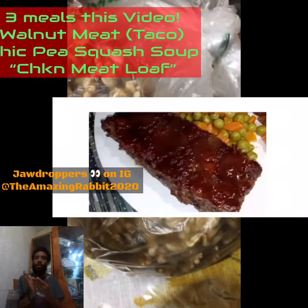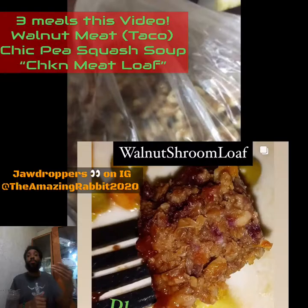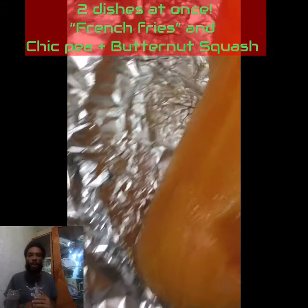You've seen me with some emergency prep food, but look at this walnut meat dish that she did. As I mentioned, I would be doing a walnut meat dish. I asked her to join me in on the process, which is going to be one of the three pack you see today.